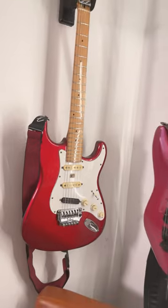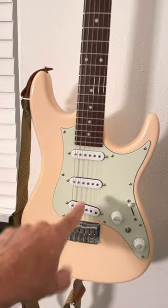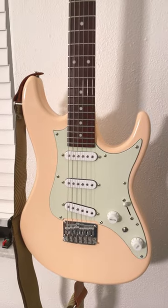I thought it would be worth telling you that you can certainly replace a pickup with a humbucker. This is a cool little Ibanez AZES — all single coils — and I'm keeping it all single coils for that classic tone.